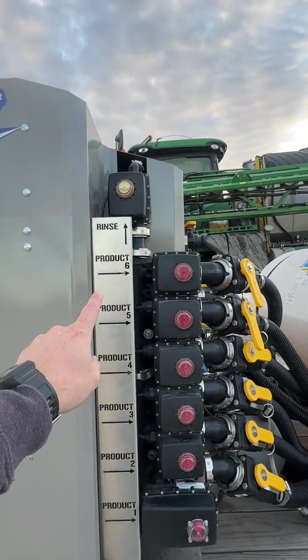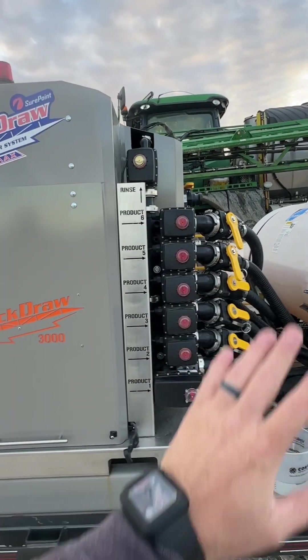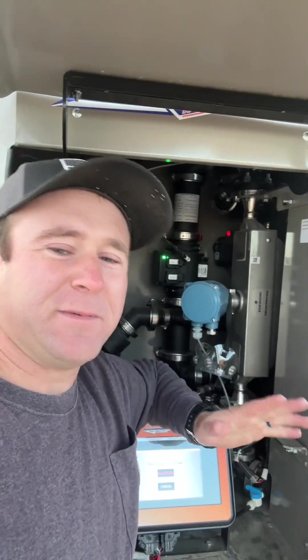You can see they're all labeled — product one through six right here. From here the products go into this box right here, and through this special flow meter. This flow meter is like a mass flow meter — it's pretty cool. You don't have to calibrate it and it's accurate within half a percent.